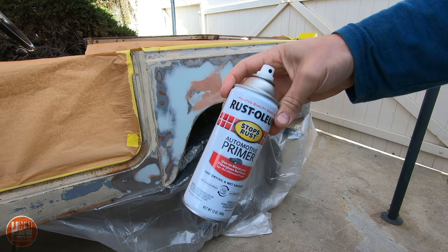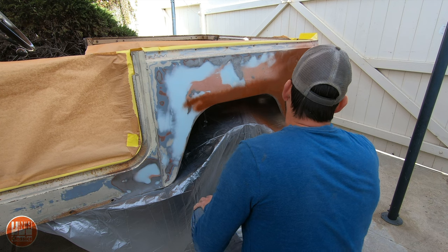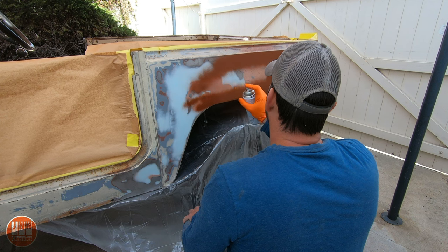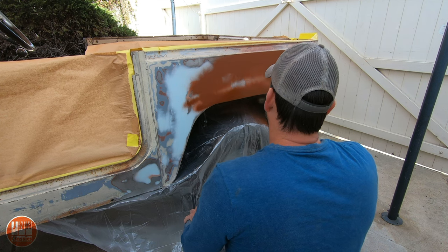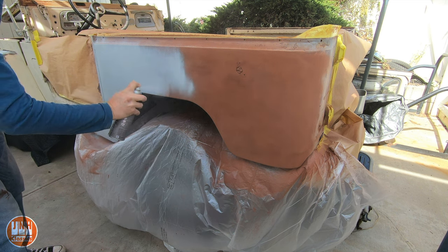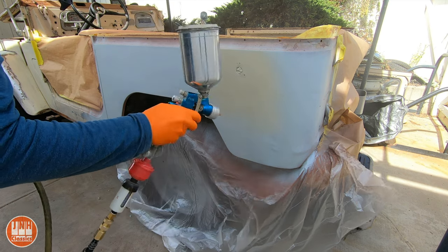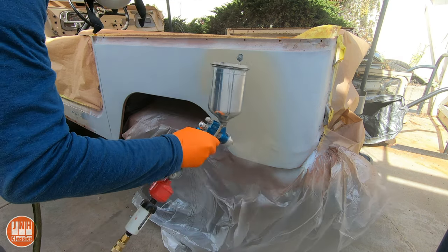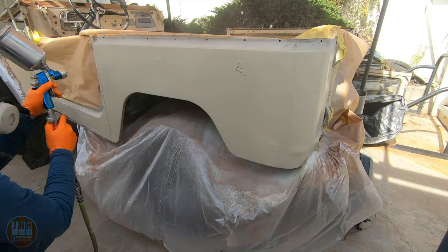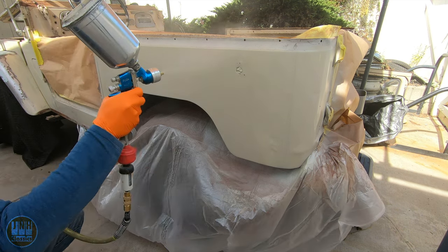Then it was time to lay down some primer. After sanding through the paint you can tell there are three different colors: a red primer at the base, a gray primer, and then the color of the car. So I started with the red automotive primer, followed that with some gray primer, and then I was ready to spray on the color. I used a paint gun with a single stage paint matched to the existing color of the truck. I took a small piece of the truck into the paint shop and had my guy mix it up — he does a really good job of matching the color, so this came out really well.